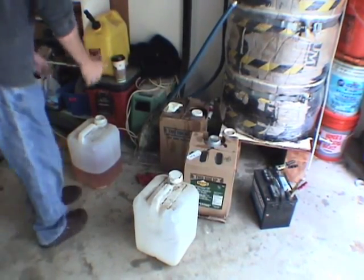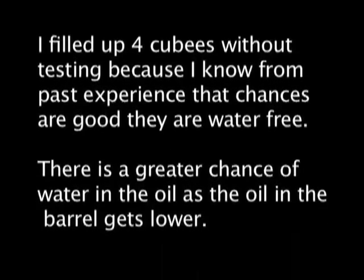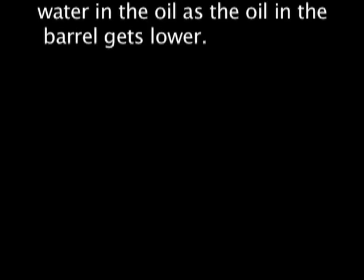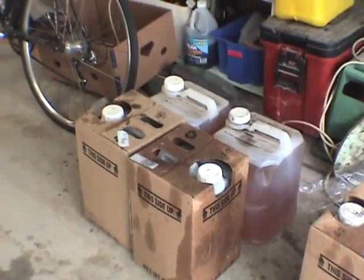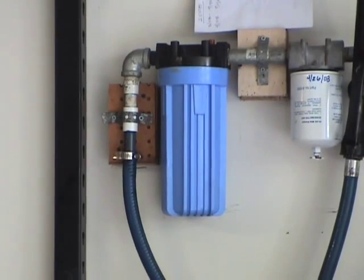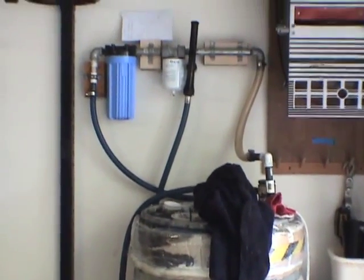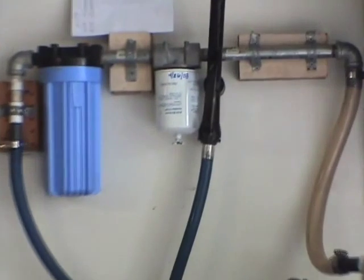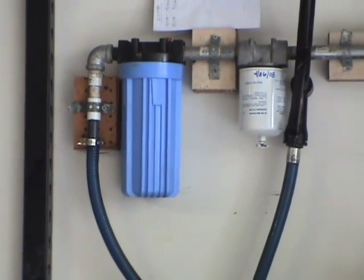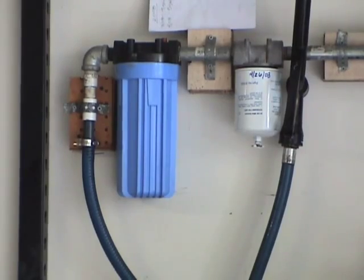Now that I know the oil is dewatered, I'll finish filling up this cubie. I've filled up four containers in the meantime. I ended up removing the 1-micron filter because it was taxing the pump motor too much. Now it goes from a 10-micron to a 5-micron double sock, then out to a 2-micron Permacool filter. The blue canister is empty. With a stronger pump you'd be okay to run the 1-micron, but 2 microns is fine since I only have a 10-micron filter on the car.